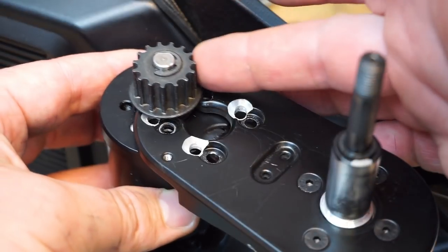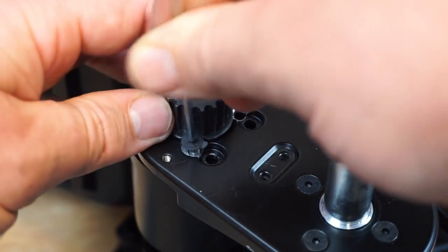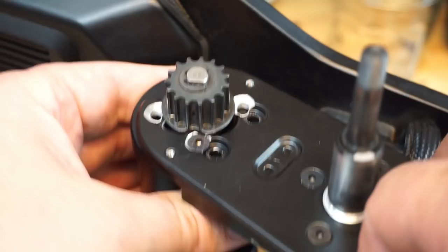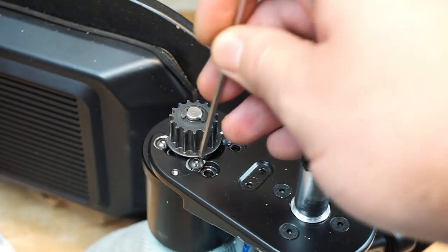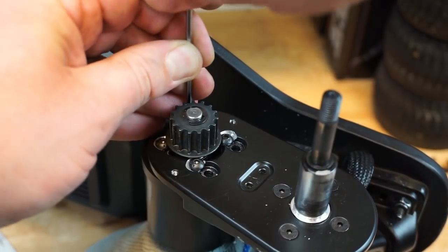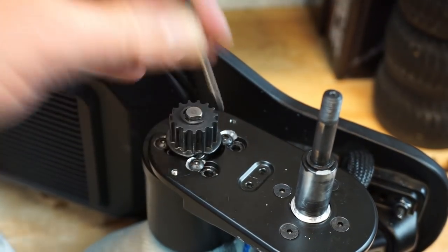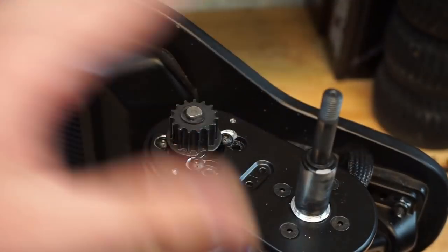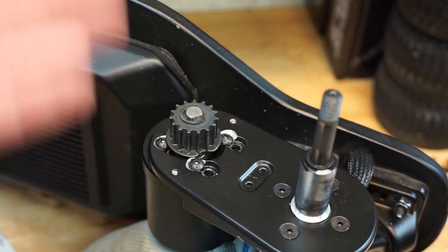Take the motor — you can now remove the rag — and slide it back into position. Line up the holes and start catching the screws one by one. Please do not tighten up the screws all the way from the start, because you need that little bit of movement on the motor to catch the rest of the screws. After you've caught all the screws, go around and tighten them in diagonal so the pressure spreads out evenly and the motor sits nice and straight.